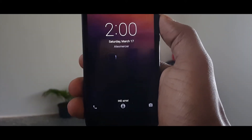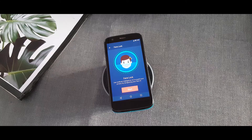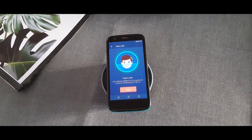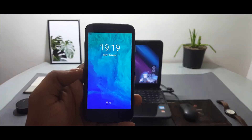Both methods are quite fun to try out and each has its pros and cons, but if you have sensitive data on your device, I wouldn't recommend using face unlock as your primary unlock feature. However, if you want to experience face unlock on your Android smartphone just like the iPhone X, go ahead and try it out — I'm sure you will enjoy these features.